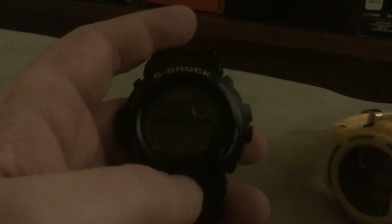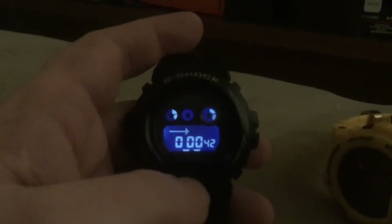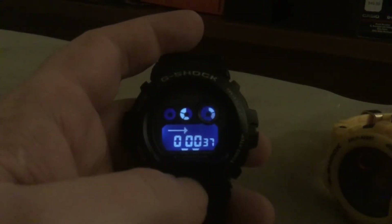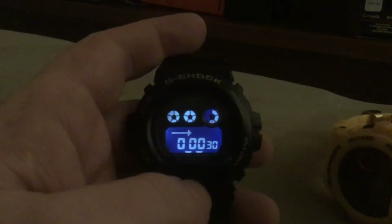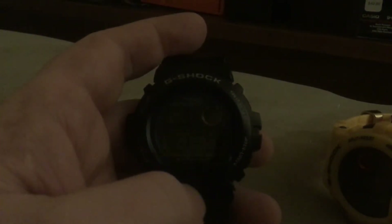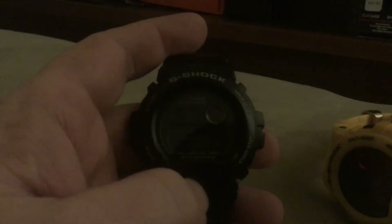The luminescence — when I hit the start/stop, mode, and adjust button it did the same things this one did. I don't know if I'm right that it's phony, but on this one I can tell it's a little more accurate. I think this is the real one — this is the 6900-1. Give it a few more seconds. The light goes for three seconds on that one. I think the difference is that the other one is a fake.